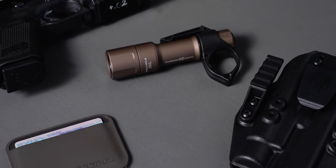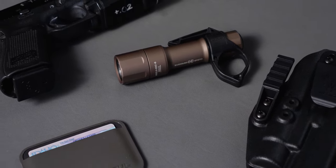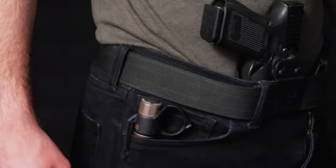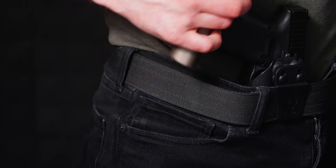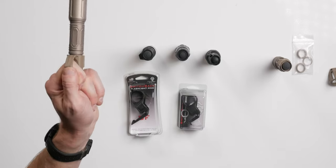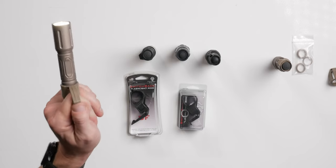So what makes for a defensive handheld light? Is it the gigantic D-cell mag lights of old? I believe it must meet a few criteria. When I went out looking for a tactical handheld light, I wanted something I could put into my pocket and carry every day — a good handheld size, not too big, not too small. I prefer something with a Theorem switchback capability, and I wanted a single-mode rear tail cap switch so I didn't have to fumble with multiple modes in a defensive situation.